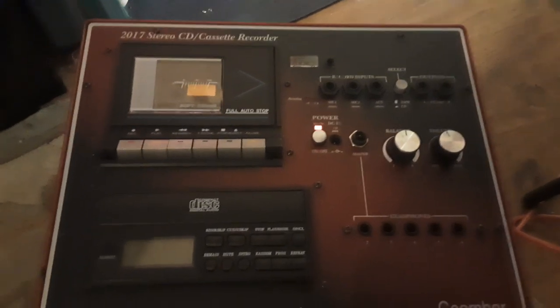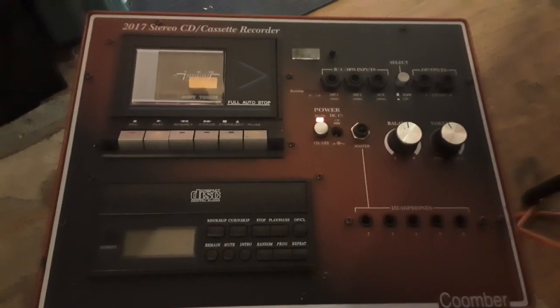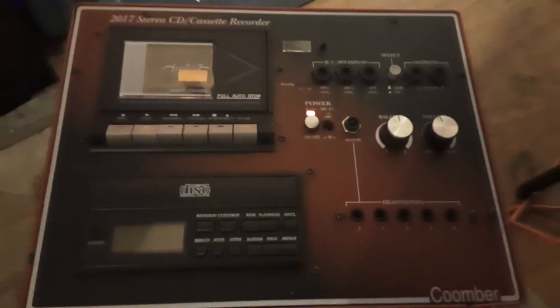That was a quick overview of the 2017 CD Cassette Recorder from Kumba. There are plenty of these on eBay — a lot are listed as spares or repairs, but try to get one that works and you'll get quality like that.